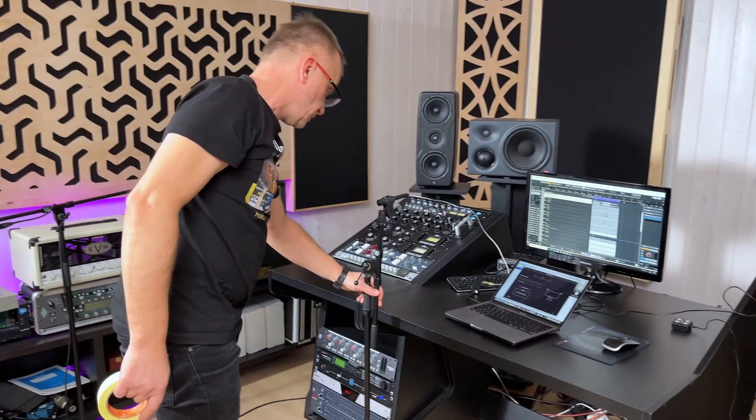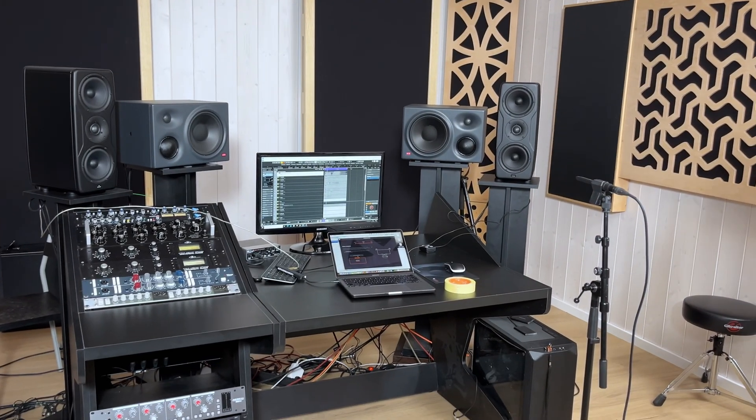Some of you might be thinking: why should I run around the room looking for the sweet spot and symmetry when I could just use a calibration system like ARC and let it fix the speakers where they are? Yes, it will calibrate them and improve things. But if you place the speakers correctly first, the improvement will be much more effective, and your monitoring will be much, much better.